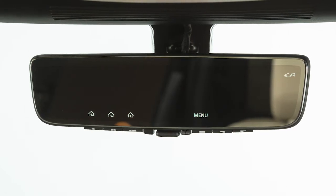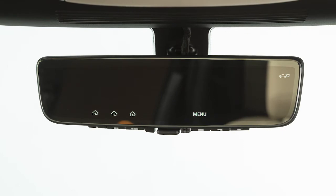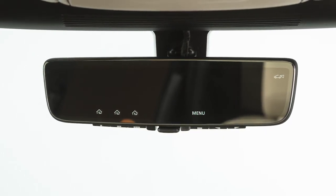The Smart Rearview Mirror is housed within the structure of the traditional rearview mirror, with a built-in LCD monitor that can be activated in place of the conventional mirror.